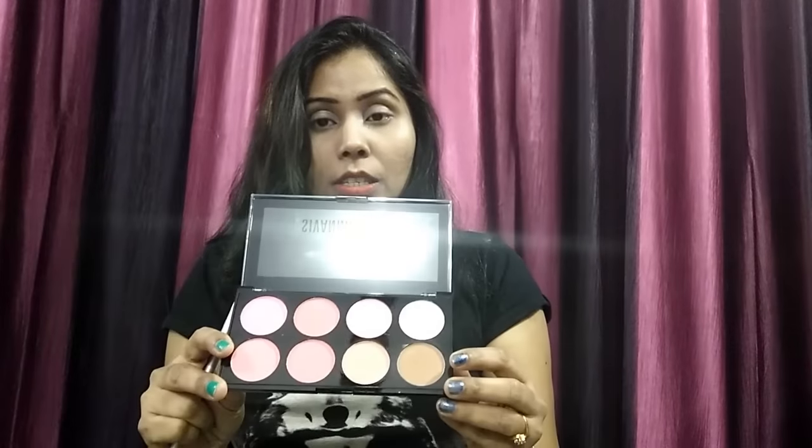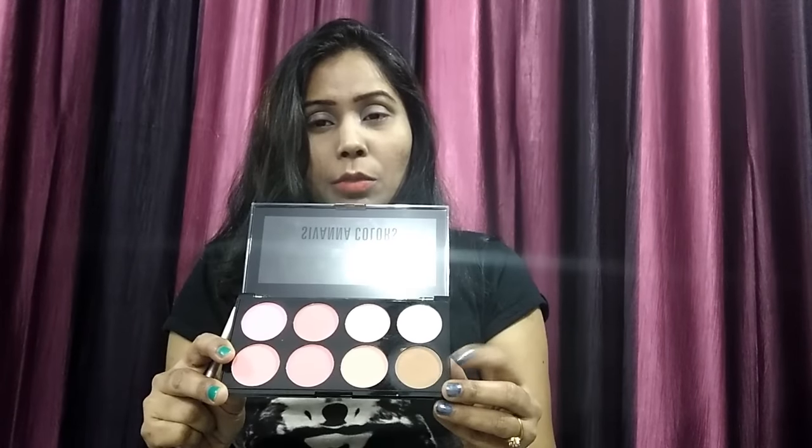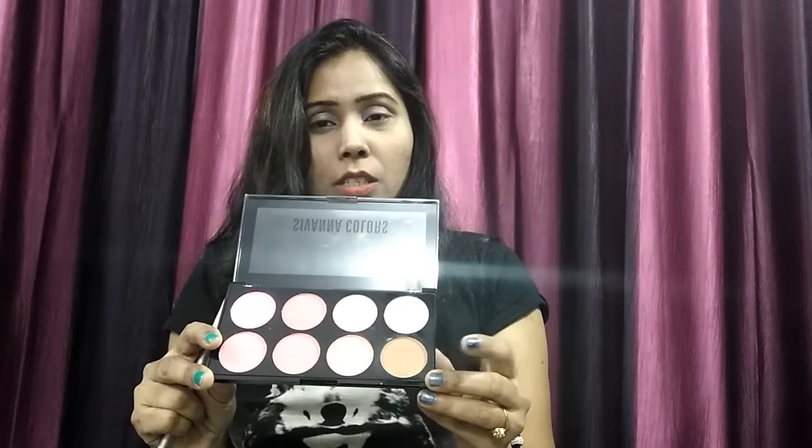For contouring my nose and cheekbones, I'll be picking this brown color from the palette and doing a very light contouring — not too much.